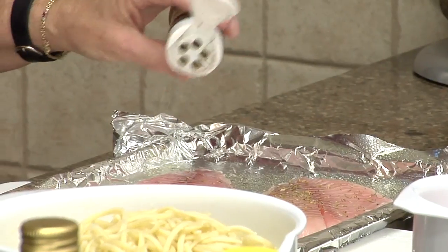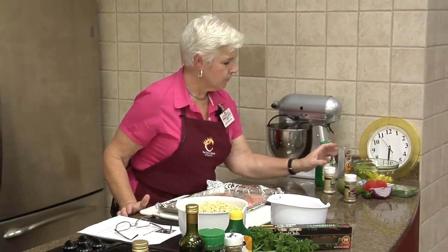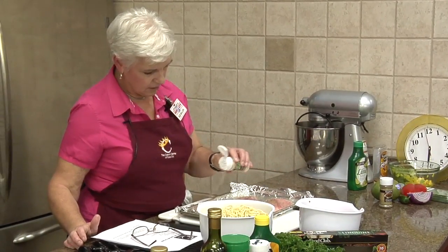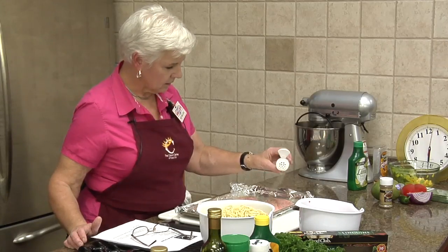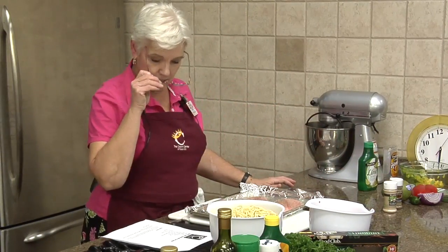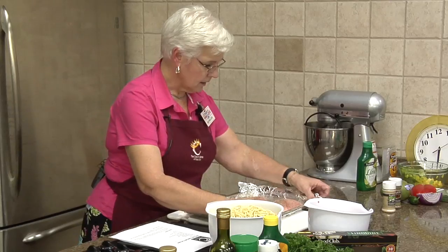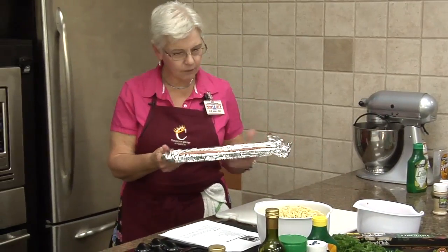This is a little bit of Italian seasoning to put on it and a little garlic powder. We really don't need to measure it — I gave you measurements, but it's just some shakes. And I'm going to stick this in the oven. I've got it at 350 and we're going to put it in for about 10 minutes.